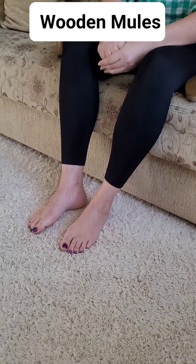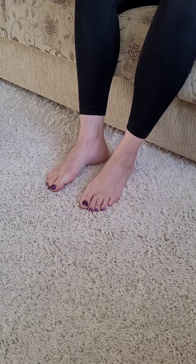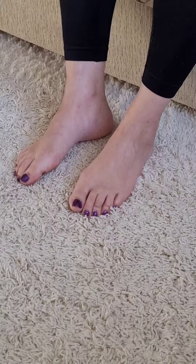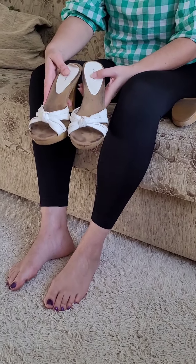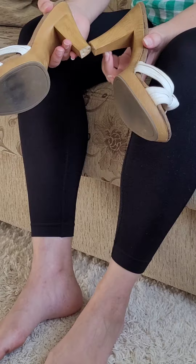Hello! This video is a shoutout to Michaelogis. He said he wanted to see more videos with wooden mules. Here are some worn wooden mules that I have up for sale on eBay.